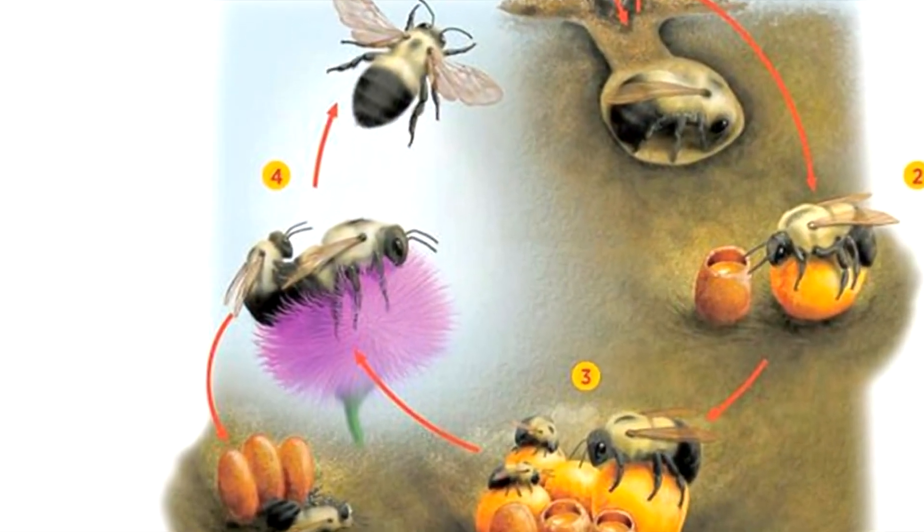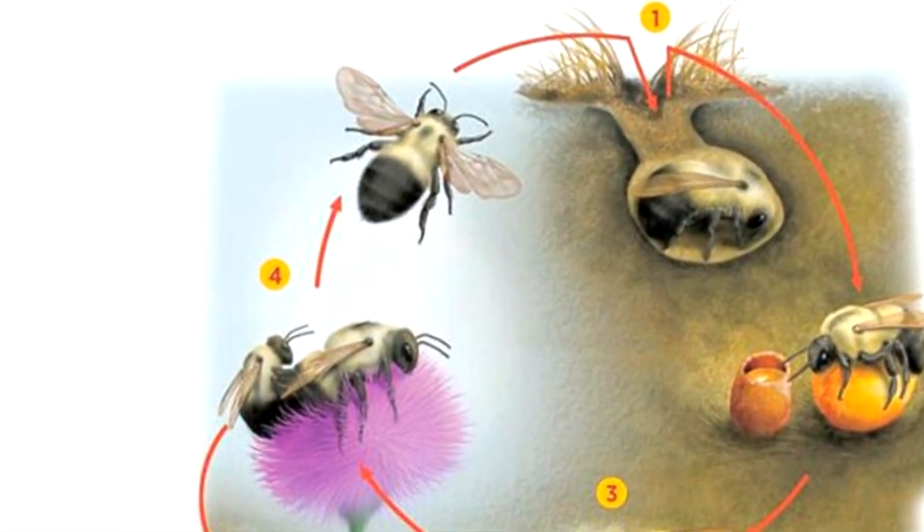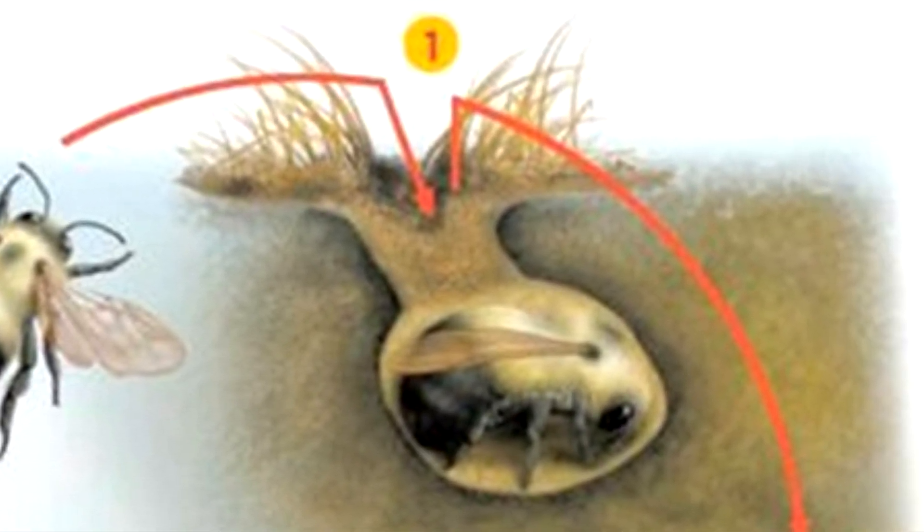The males mate with the new queens. Following this, the newly inseminated queens search for a location to hibernate throughout the winter. All other individuals, including males, female workers, and the old queen, die, completing the annual cycle.